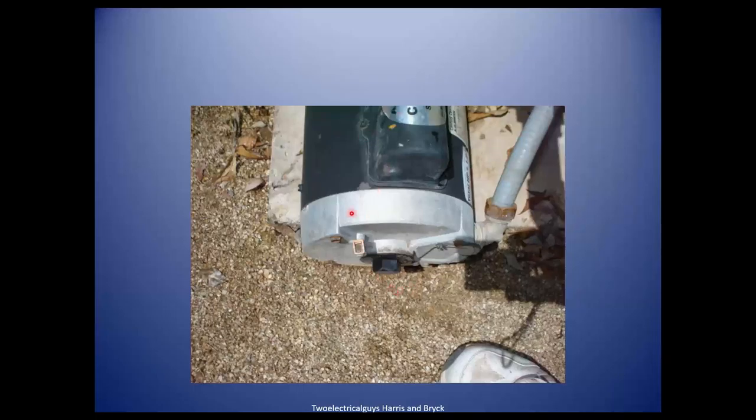Here's a motor on a pool. Some electricians run around saying you don't need to ground it because it's double insulated, but there is a lug here to put a wire in. If your motor is equipped with a lug on it, it needs a ground. Even though it's double insulated and they put this device here, you still need one. There's no wire up to it, so it's bad.